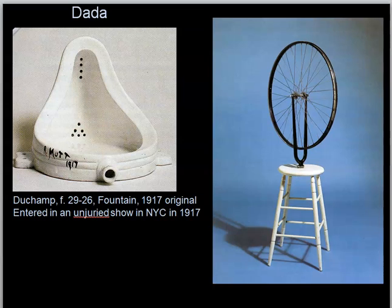Marcel Duchamp agreed to that. So the objects you're looking at, generally speaking, were replicas created in the 1960s. These come from the early period — in the teens — of Duchamp's working career.